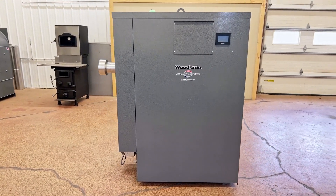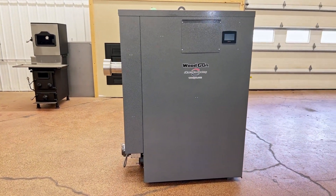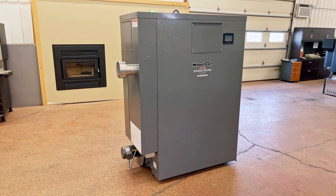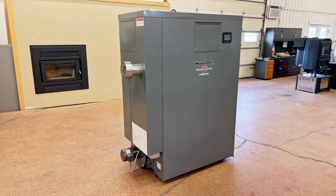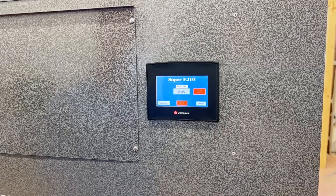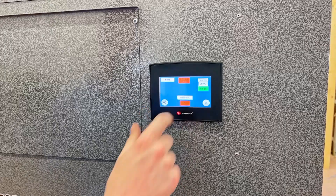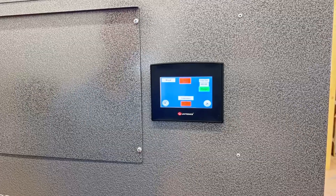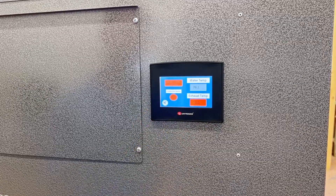The Woodgun SE-210 regulates the fire automatically based off the water temperature in the jacket surrounding all the surfaces that the fire touches. The high-end controls and meticulous programming of the SE-210 touchscreen make it very simple and straightforward to operate.